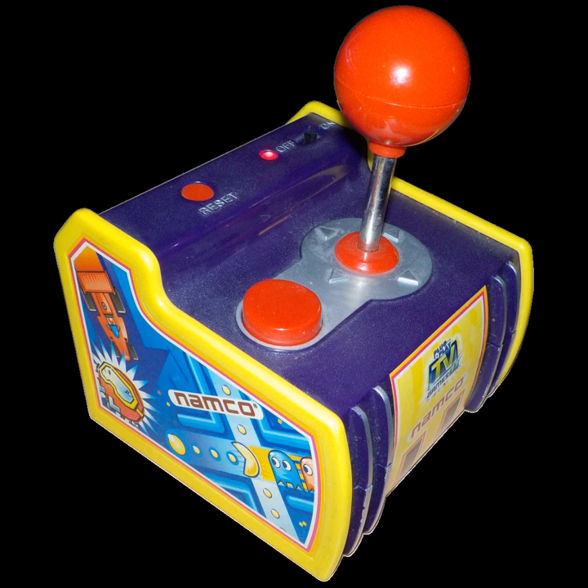Namco Classics Volume 1 is a unit created by MSI Entertainment and includes the NES and Famicom versions of Dig Dug 2, Pac-Mania, and Tower of Druaga.